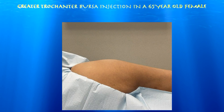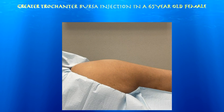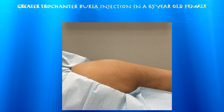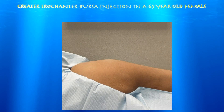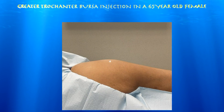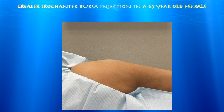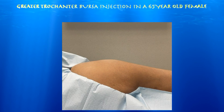65-year-old female with chronic right hip greater trochanteric bursitis. She had an MRI which shows some gluteus medius tendinopathy. She has fairly focal pain to touch over the greater trochanter, and has been really not that responsive to therapy. So we're going to go ahead and do an ultrasound-guided injection today.